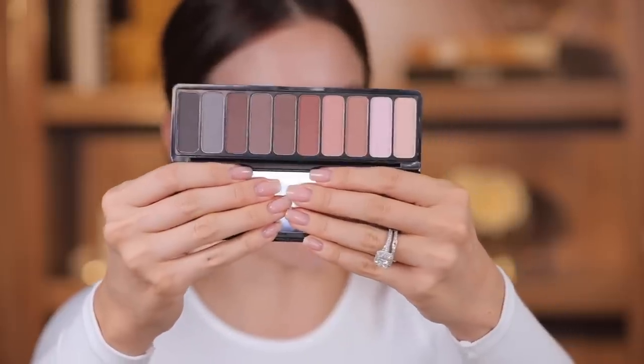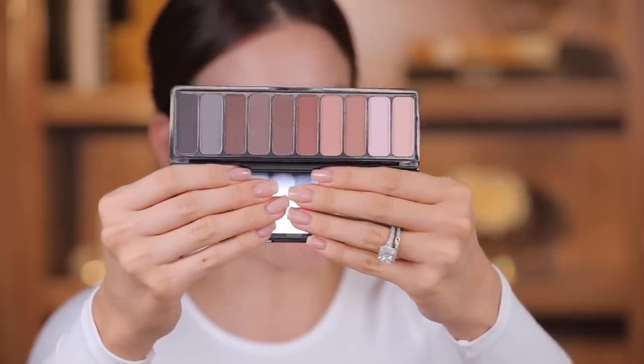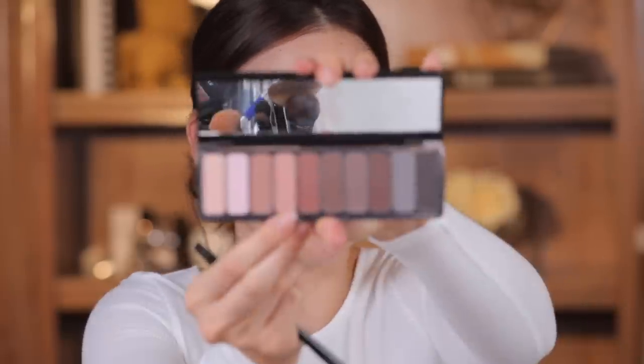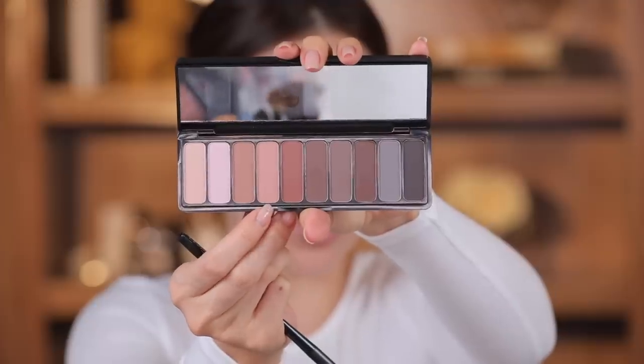I noticed in my last video a lot of people were feeling the browns — we're all in fall mode. It actually felt like fall outside today which was strange. The eyeshadow palette I picked up is called Mad for Matte, and I just thought it had really pretty smoky maroon vibes — not just a standard warm brown palette, which is why I liked it. It has some cool grays. I'm just gonna wash the lightest color all over the lid just to set the primer.